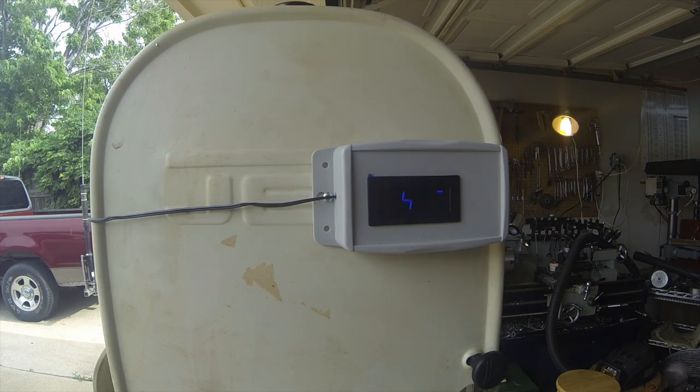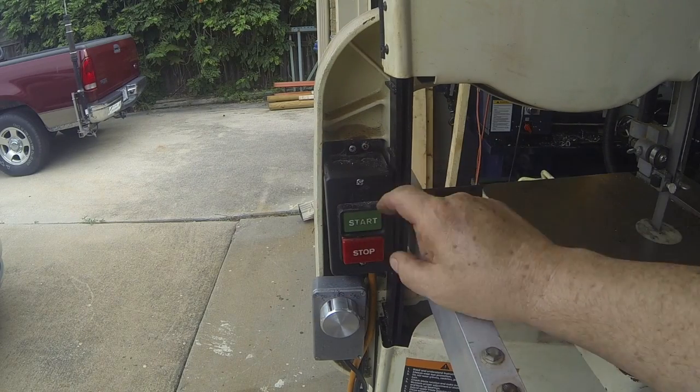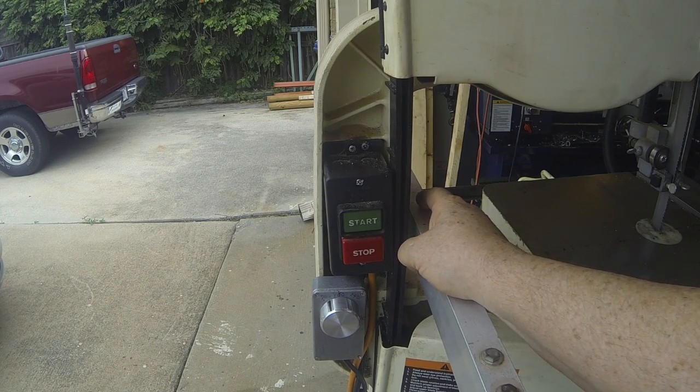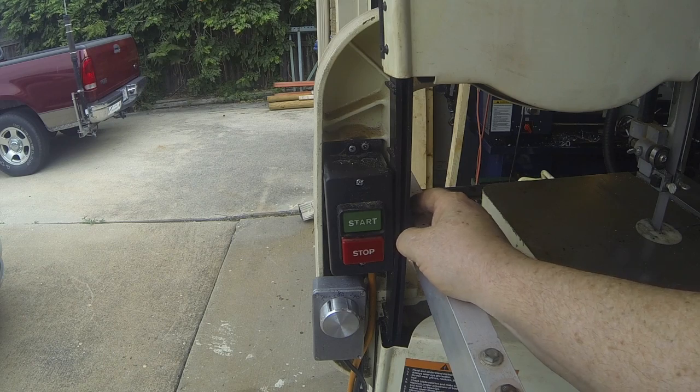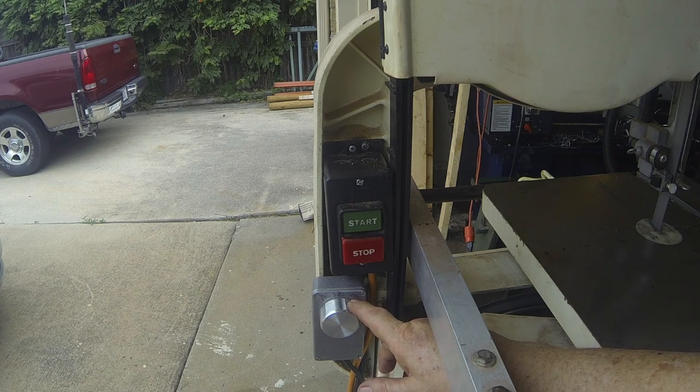You can see it's 495 RPM. Let's slow it down — that's about 200 RPM on a 14-inch wheel, so you can figure your surface feet per minute from that. I'm going to put a chart up for the various speeds and surface feet per minute. Down below you can see the standard stop and start buttons, and this is the 10k pot connected to the motor controller — it controls the speed.